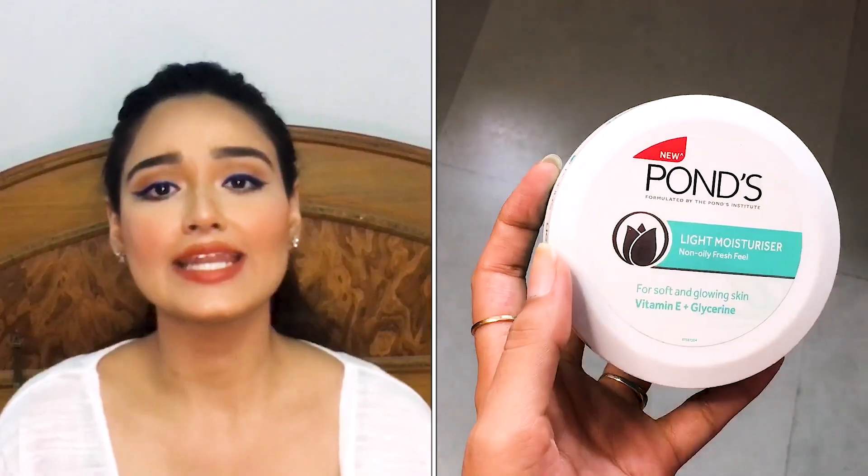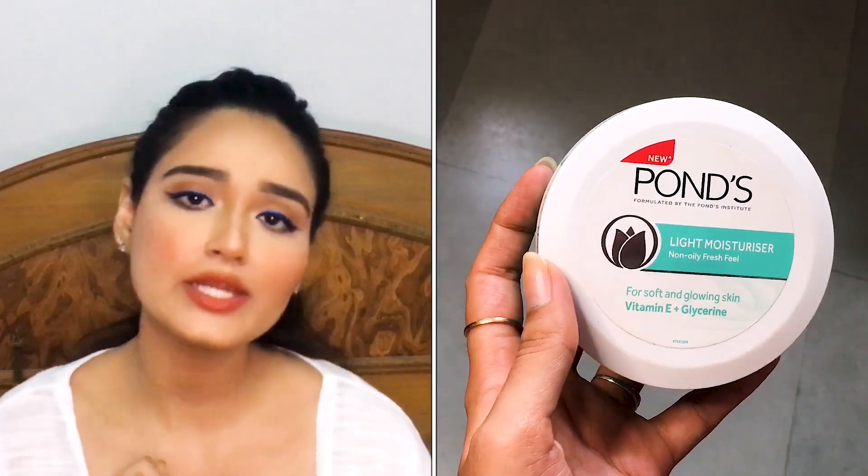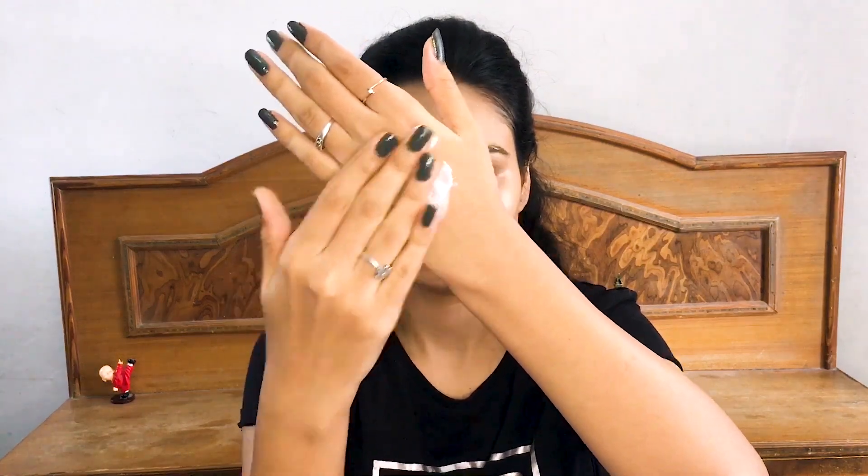Moving on to the next product — the Pond's Lightweight Moisturizer. As you can see it doesn't give any kind of shine. It consists of vitamin E and glycerin, which are both really good for moisturization. As the name says, it's really lightweight — it doesn't give a greasy feeling at all. I use it before makeup either in place of the oil, and it also doesn't disturb my makeup.